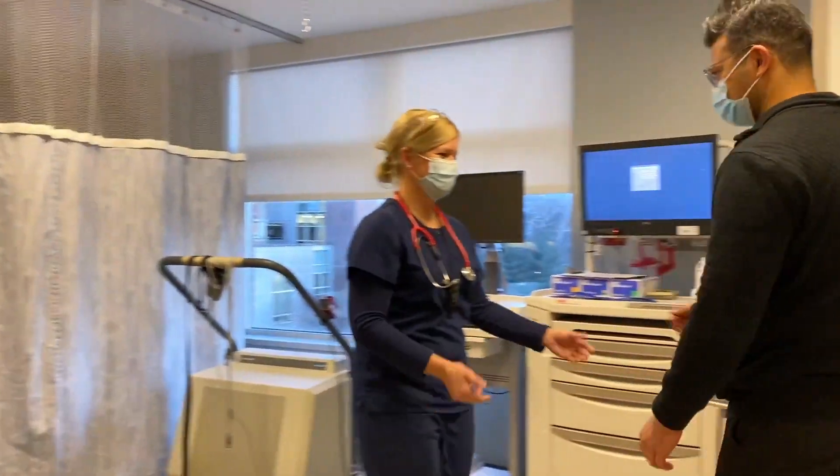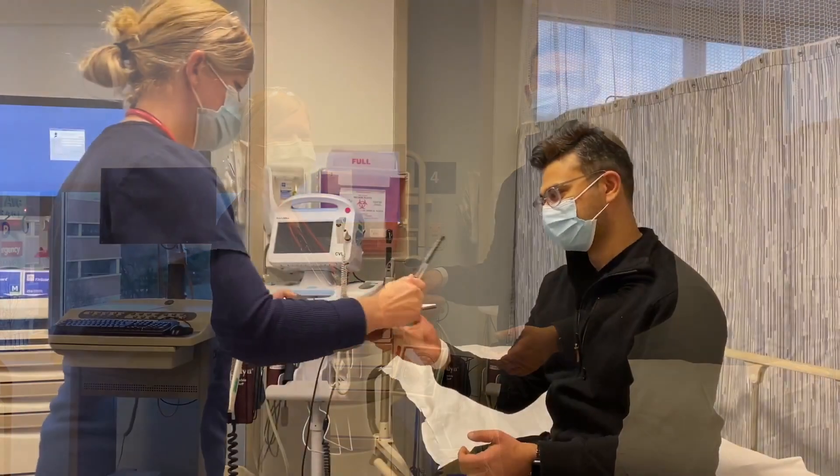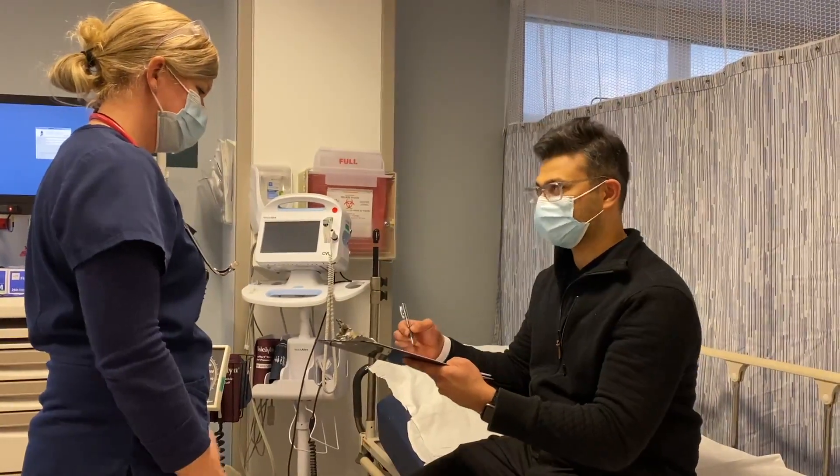When you first arrive at the stress lab, a nurse will be there to check you in. Once you are checked in, the nurse will explain briefly what kind of stress test you will be receiving, and the risks and benefits of the procedure.